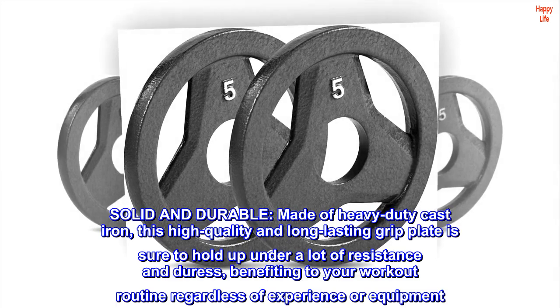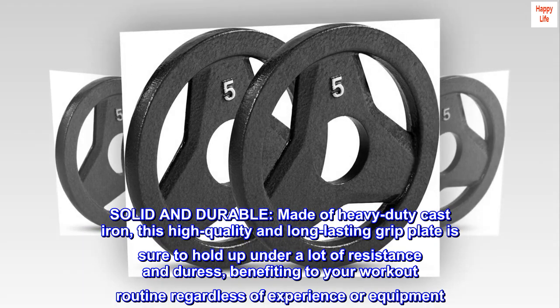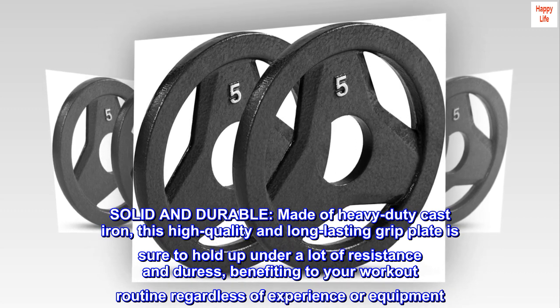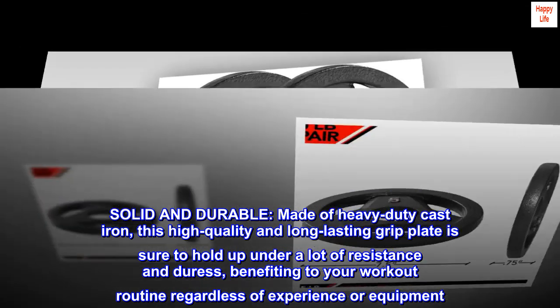Solid and durable. Made of heavy-duty cast iron, this high-quality and long-lasting grip plate is sure to hold up under a lot of resistance and duress, benefiting your workout routine regardless of experience or equipment.